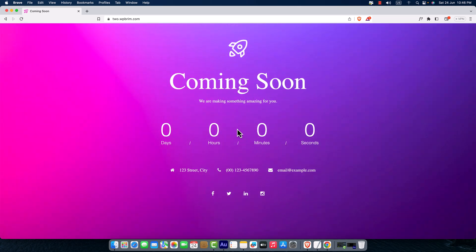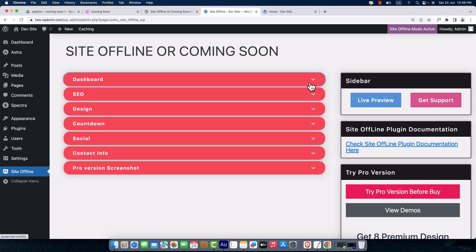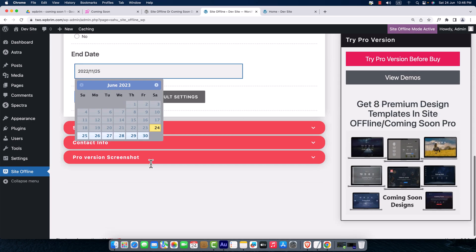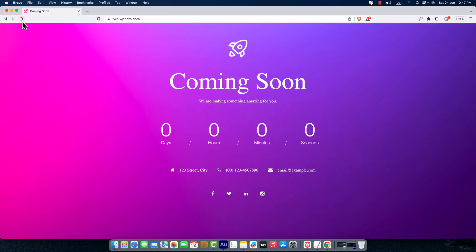Now it's time for the Countdown section — click on it, enable the countdown, and here you set the end date — the final date your site will be live. I'll click on the calendar and select, for example, July 31st of next month, then hit Save Settings. In the preview, you can see it now shows the time countdown — pretty fantastic!